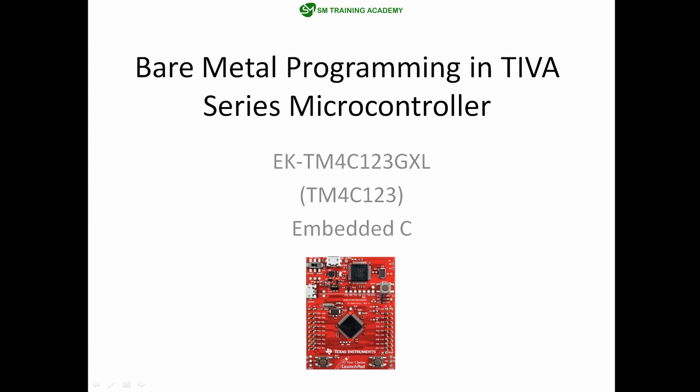Hello everyone, this is an introduction video for bare metal programming in Tiva series microcontroller based on the TM4C123GLX Texas microcontroller. In this video I am going to discuss the things that you are going to learn throughout this tutorial series. Let's get started.